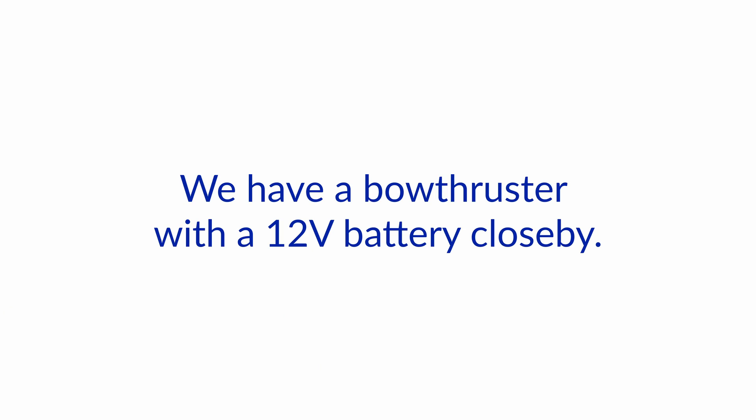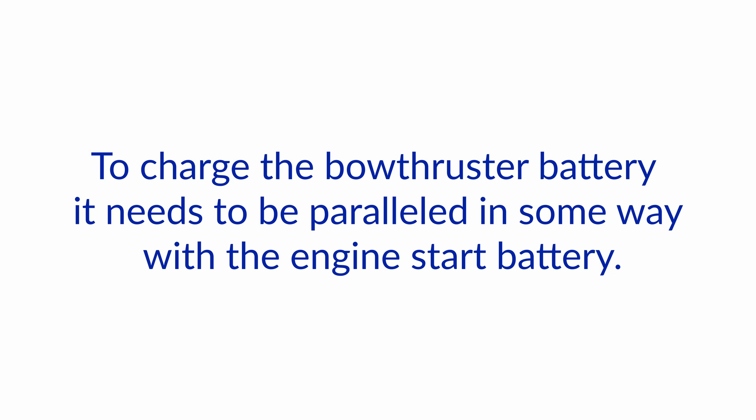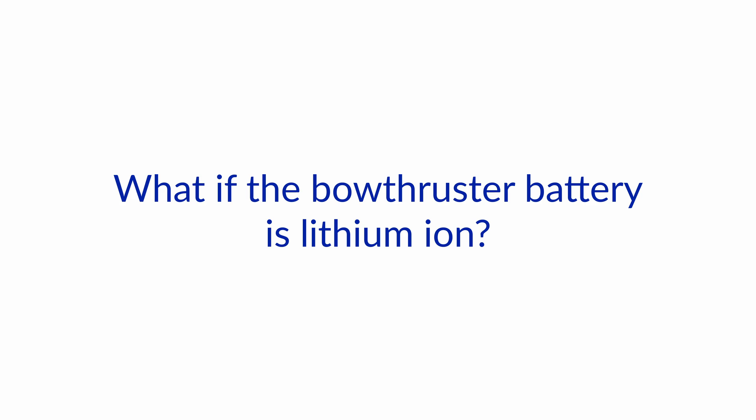Hello and welcome to another one of our Boat How-To Ask the Expert series with Nigel and Jan. Today we're answering some of your questions regarding boat electrics. Today's question is: we have a bow thruster with a 12-volt battery close by. Our alternator charges the engine's start battery. To charge the bow thruster battery, it needs to be paralleled in some way with the engine's start battery. Should we use a paralleling relay or a battery-to-battery charger? What if the bow thruster battery is lithium-ion?